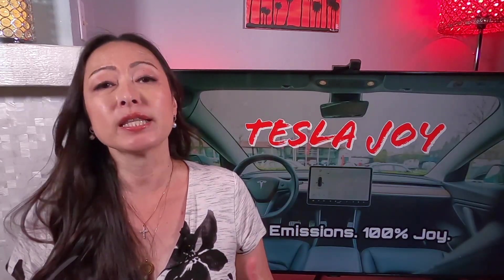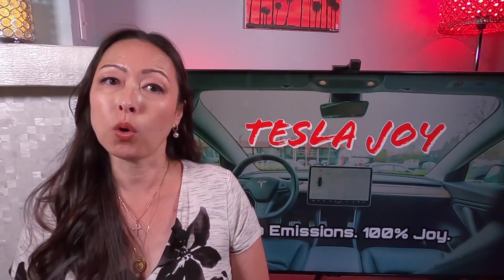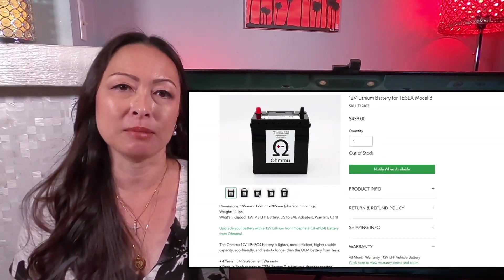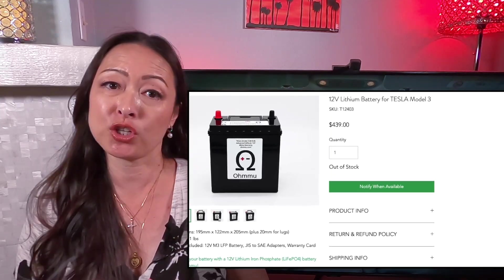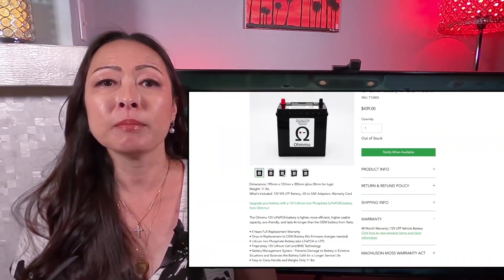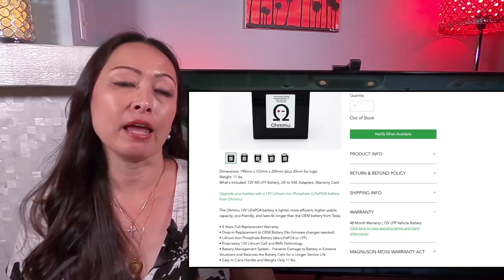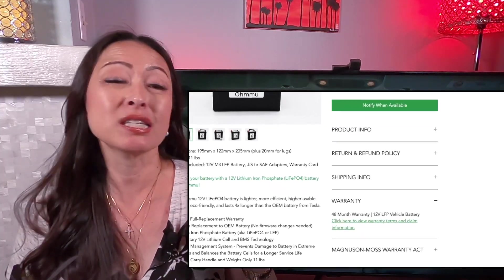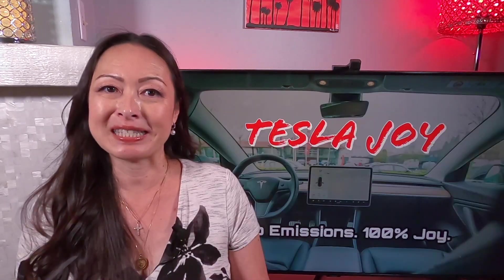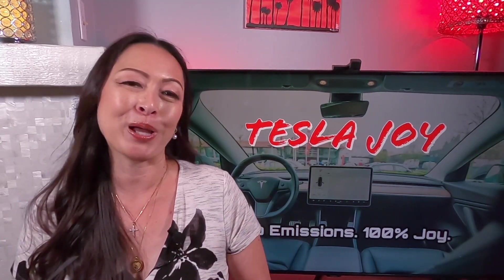Also, it seems that you can replace your lead acid 12 volt battery with a lithium ion one, but the cost is much more expensive and some Tesla owners encountered issues after switching their 12 volt battery to a lithium ion one. Plus, the lithium ion battery has a four year warranty, which is similar to lead acid. So for these reasons, I will be sticking to the lead acid 12 volt battery for the ownership of my Model 3.